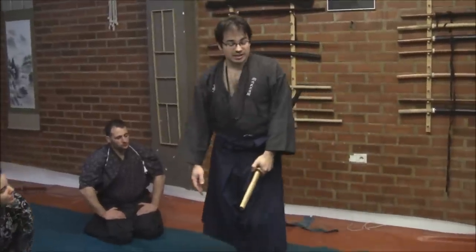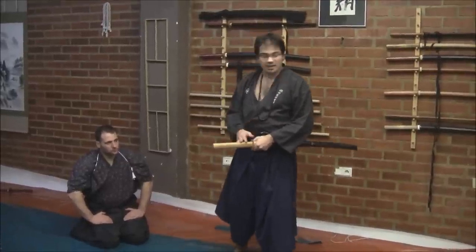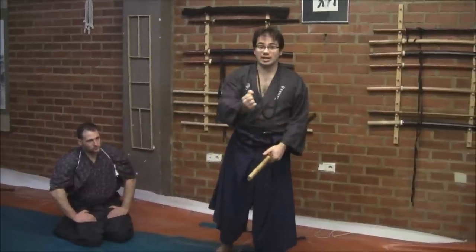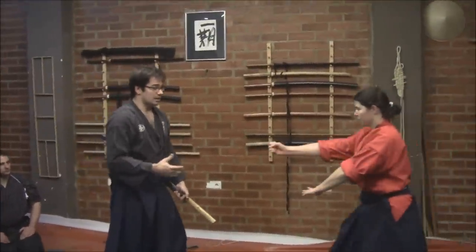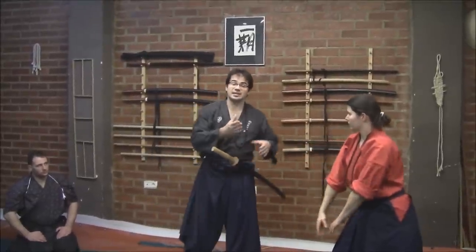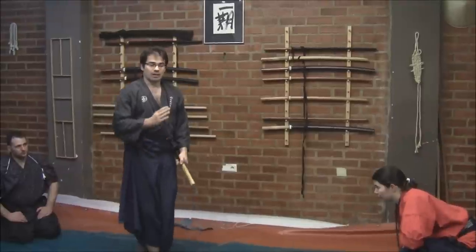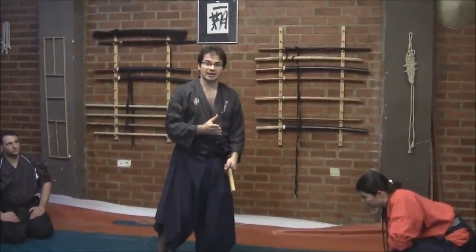The first technique, the first sequence that we are going to explain, is sequence number six. In this case, the Uke will try to attack with a Tsuki attack — that is to say, with the right hand attack, attacking in this way. For many years, the student has studied this kata only by a simple attack of the right Tsuki. But Susumu Motosima gives some clear information about that.